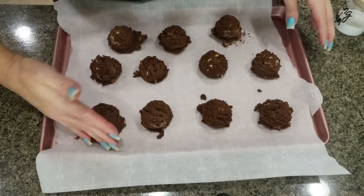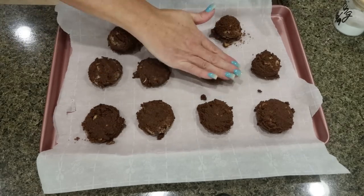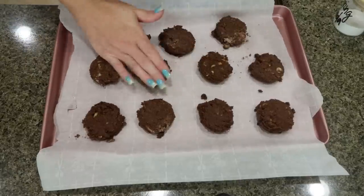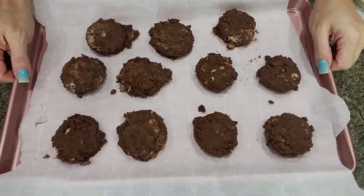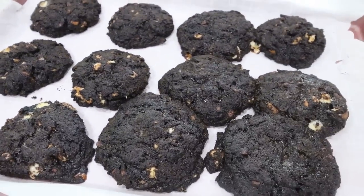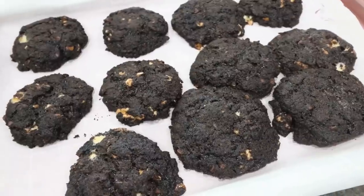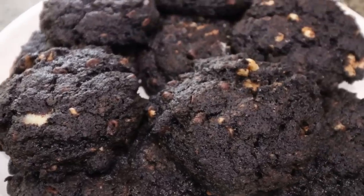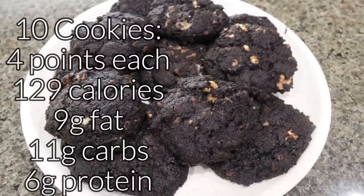I ended up with 11 cookies — I had a tiny bit of batter left, not enough for a 12th, so it shouldn't change the points. If you shoot for 10 you'll just get bigger cookies. I'm putting these in my 350-degree oven for about 10 to 15 minutes. Oh my goodness, these smell so good — it is a bakery in here. Here are my chocolate walnut cookies. All the nutrition information is on the screen.